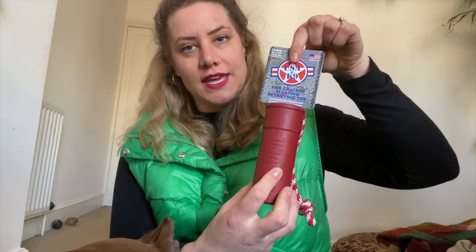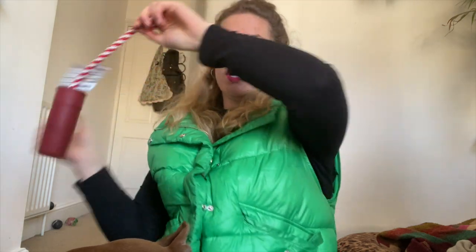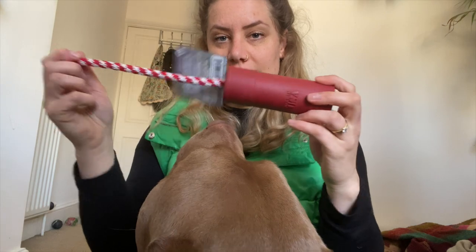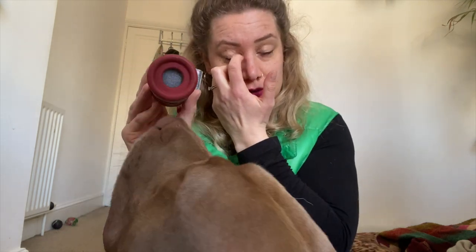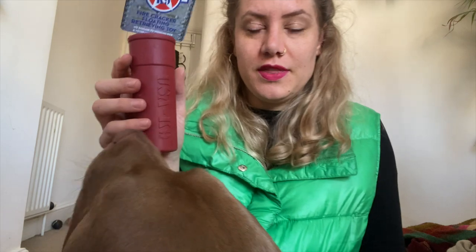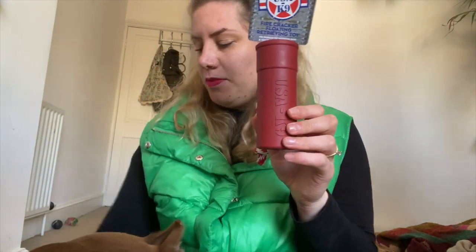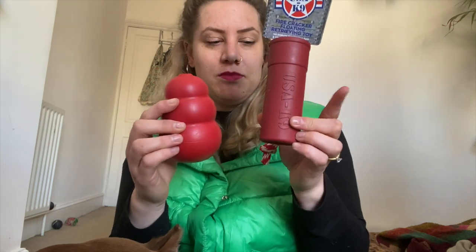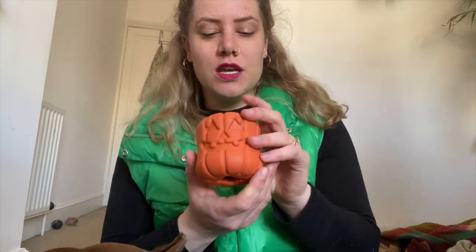Then we have this toy — this is also a Soda Pup brand but they have different sub-brands within the brand. This is the USA K9 firecracker floating and retrieve toy. The nice thing about these is it has a string, so you can throw it and the dog can bring it back — you have a tug toy here. It is stuffable too: you get the insert out and have a stuffable option. Once the string is chewed through or whatever, you're basically left with a toy you can use and stuff like a Kong. Again quite similar, though you would be able to fit in less than in the larger Kong.